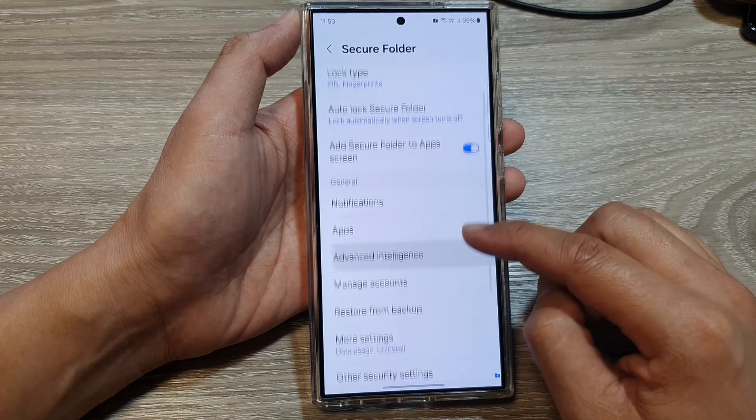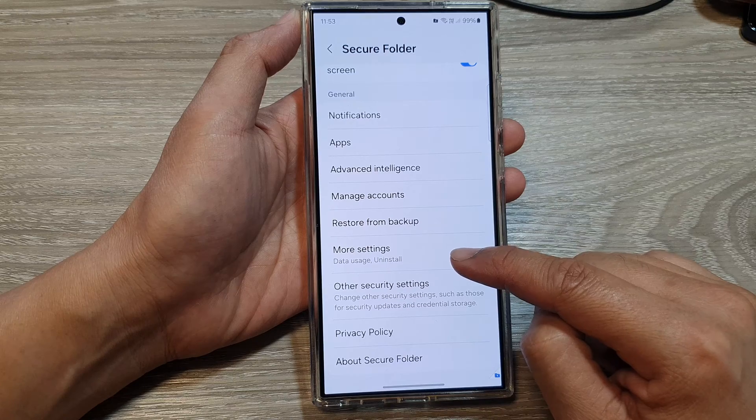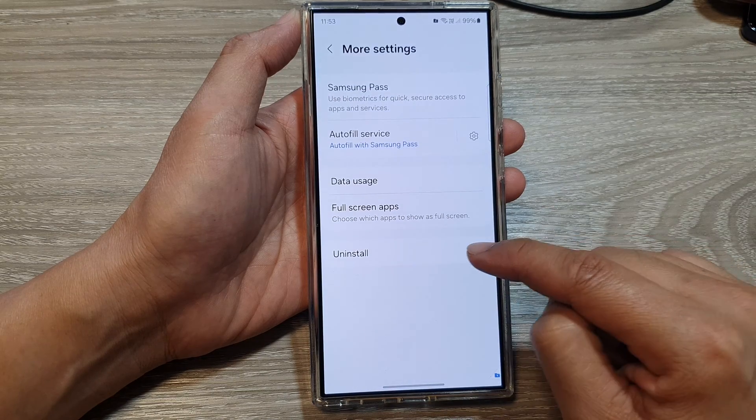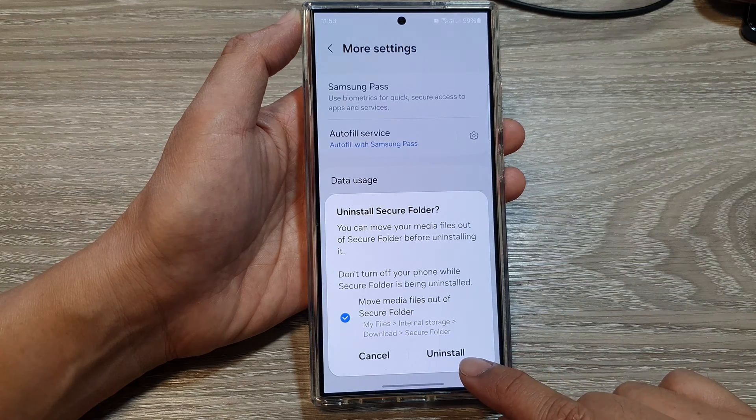In here, scroll down and then tap on more settings. After that, tap on uninstall, then tap on uninstall.